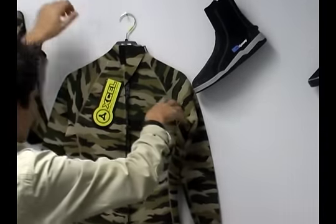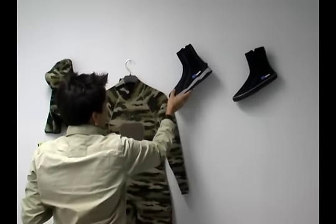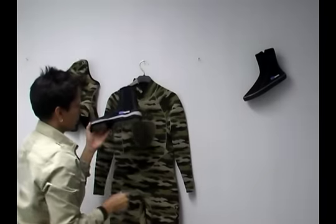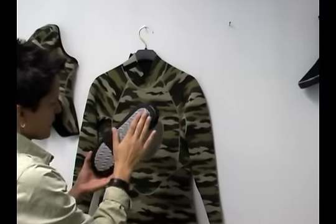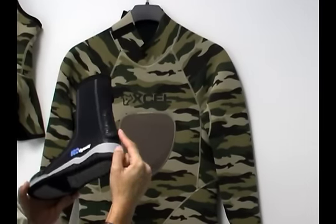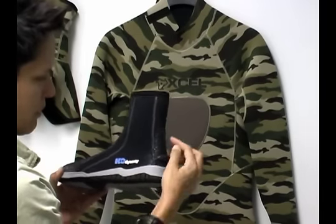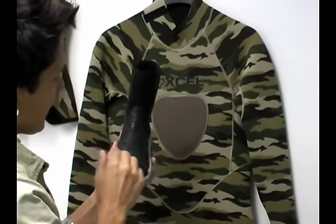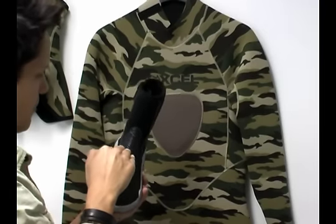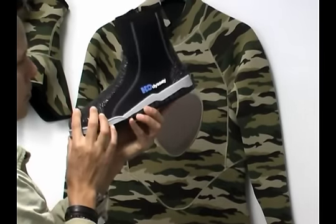Some options you might want to consider if you decide to go with this wetsuit: we have a great H2 Odyssey Ultra Sole Boot, and this is about a $39 boot. It's got a hard sole and a nice buckle back that allows you to put your fin strap if you're wearing diving fins. This front toe buckle actually helps protect from your fins digging into the neoprene, so it's a more heavy-duty boot.